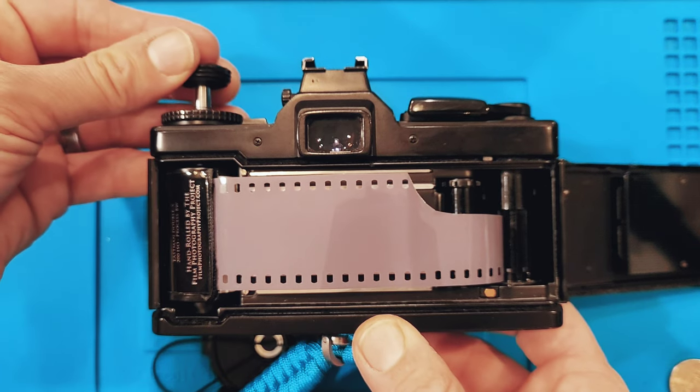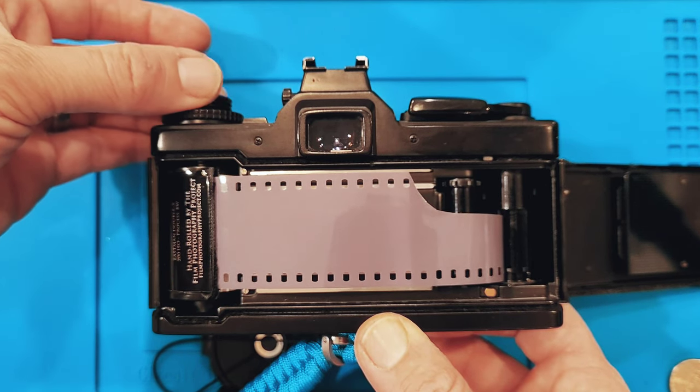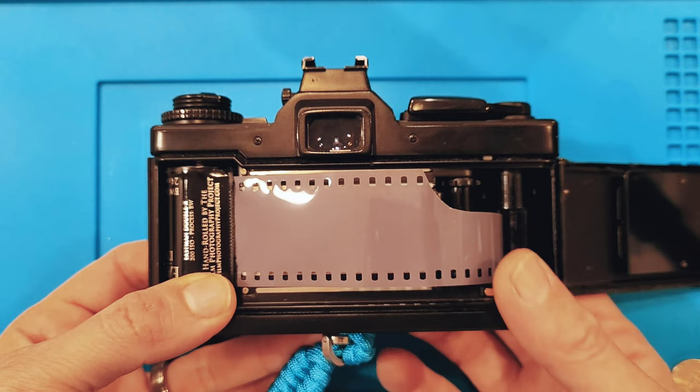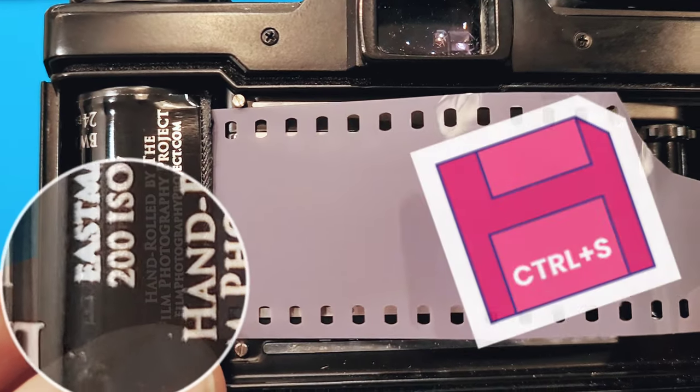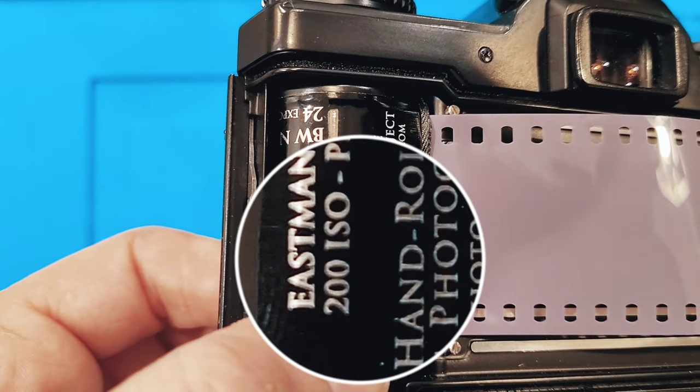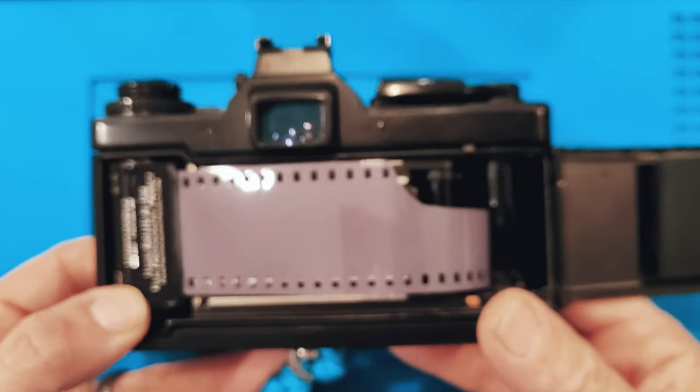Close the film rewind lever and make sure it engages the cartridge — which it did engage the cartridge. We're going to remember that I'm using 200 ISO film, and I'll show you where to make that adjustment on the camera later on.